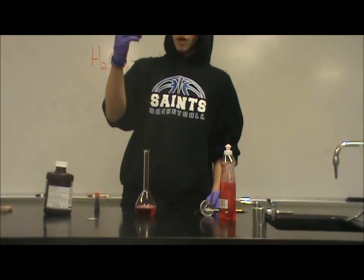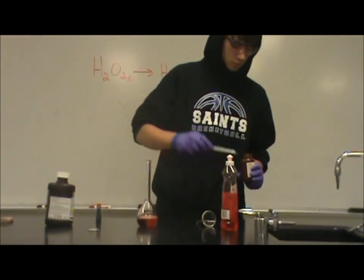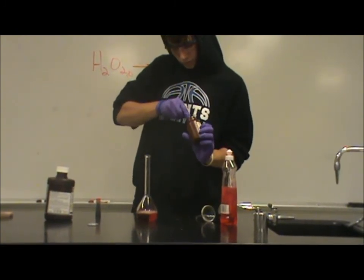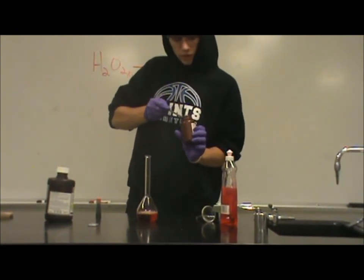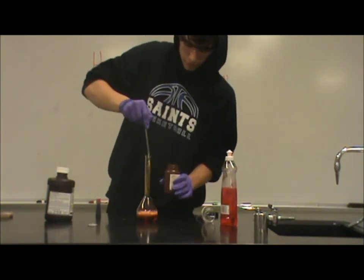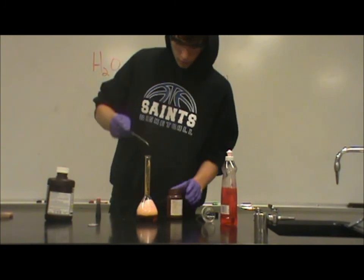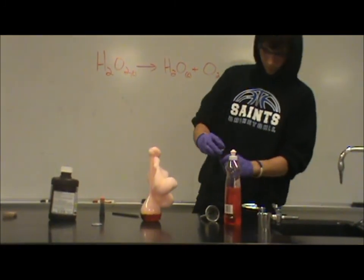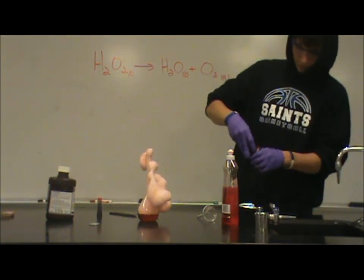Now, your sodium iodide — you're going to need a little scoop. Okay, that's good. Get in there. And now have your toothpaste.